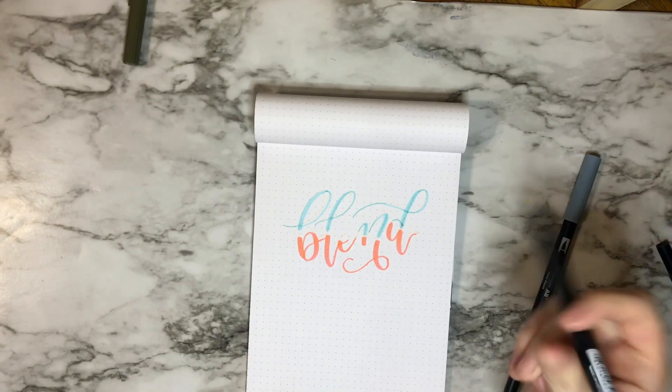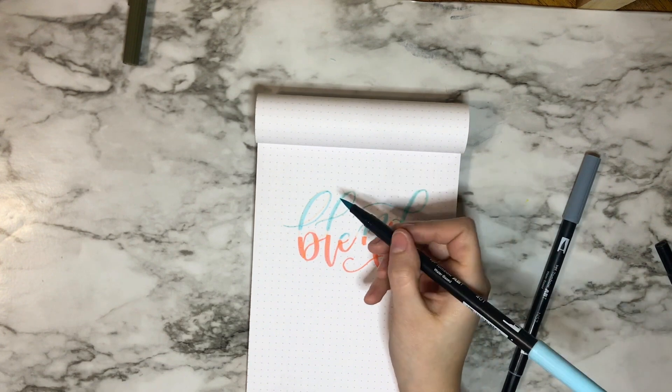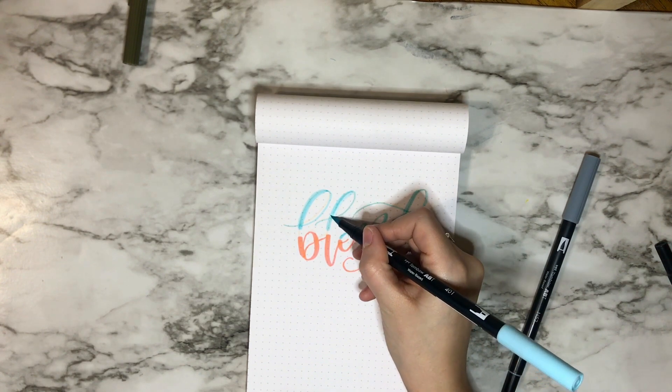I leave a little bit of a gap in between so that I can blend them really nicely together. Now I'm just going back in and filling in a little bit more blue where I thought there should be some.